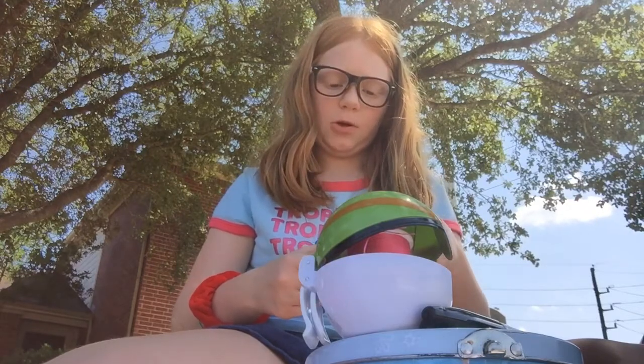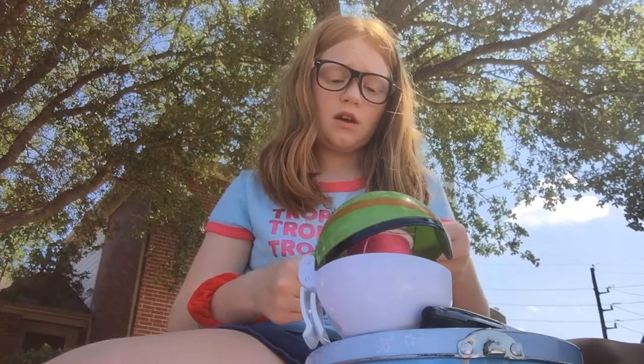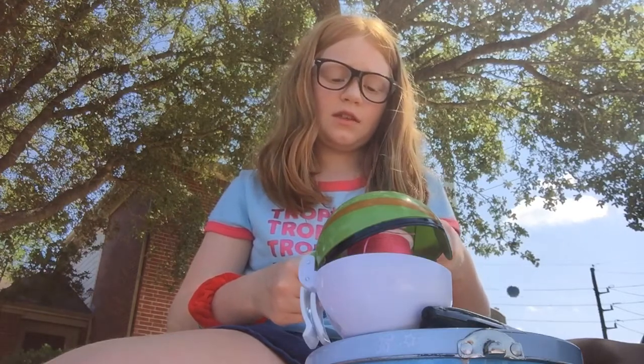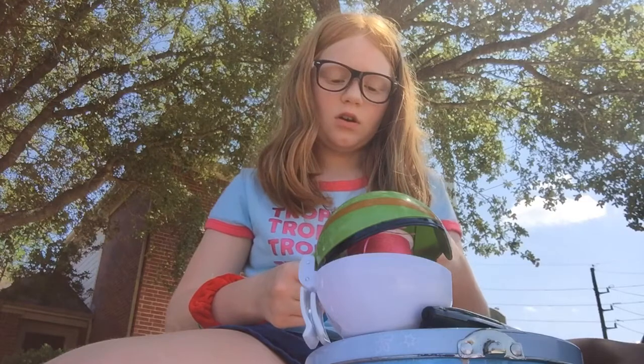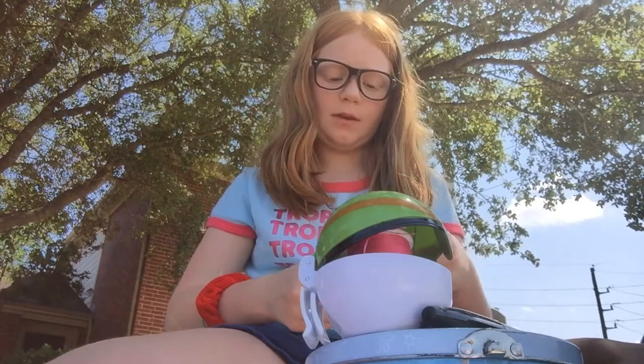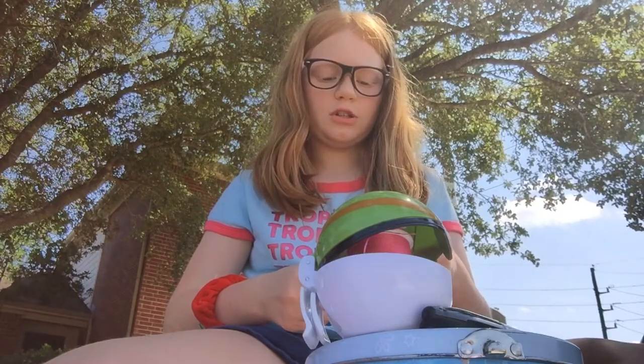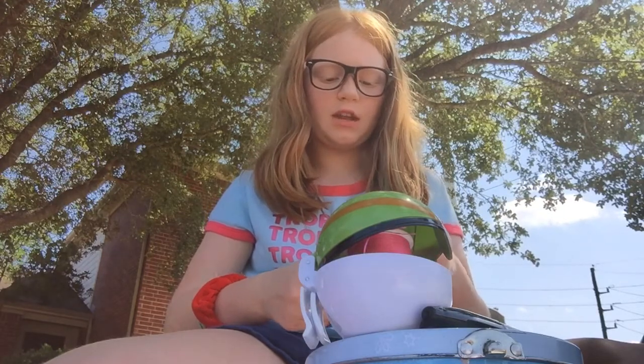Nana and Grampy and Grandma and Grandpa — I've changed Abby's diapers, past seven diapers I think, all by myself with no help. They're starting to let me do that even more, which means she's getting bigger.